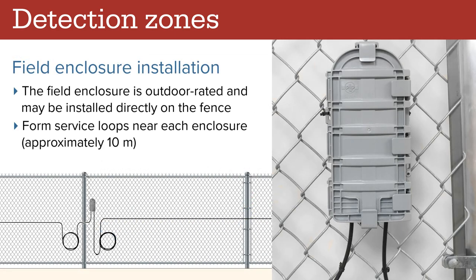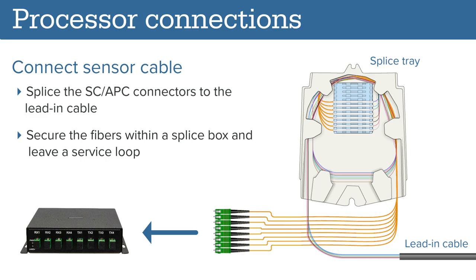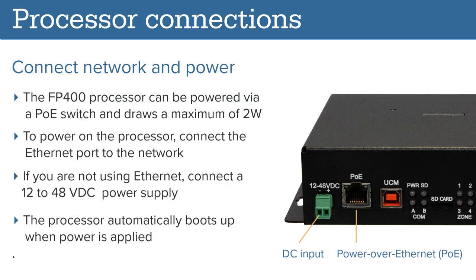Attach the field splice enclosure directly to the fence fabric or post using the nylon zip ties. To connect the sensor cable, splice the SC/APC connectors to the lead-in cable. Secure the fibers within the splice tray and leave a service loop for future use. If your network uses RS-422 or single mode fiber connectivity, attach the communications card as shown. The FP400 processor can be powered via a PoE switch and draws a maximum of 2 watts. To power on the processor, simply connect the ethernet port to the network. If you are not using ethernet, connect a 12 to 48 volt DC power supply. The processor automatically boots up when the power is applied.